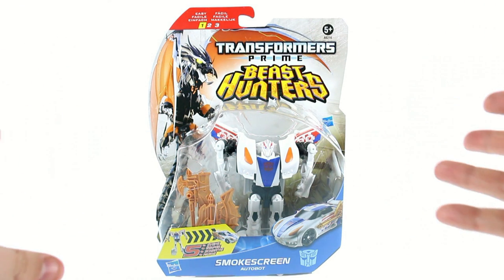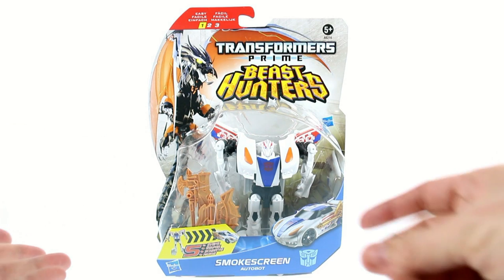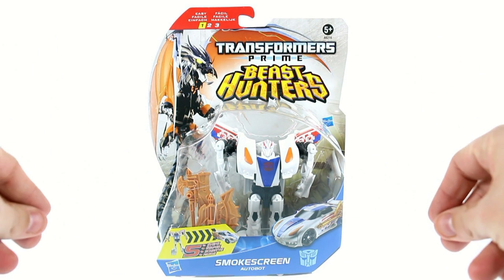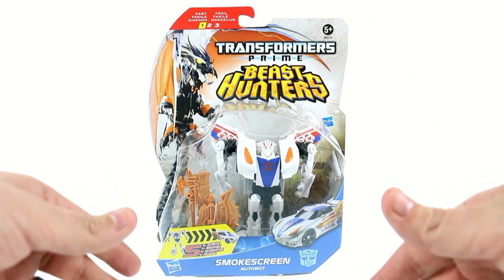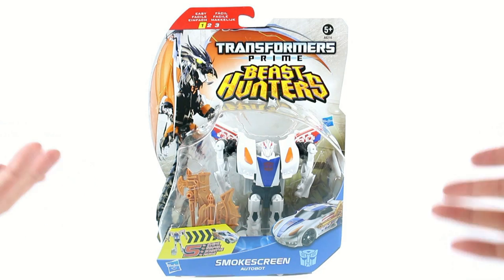I honestly don't know where everybody is getting that information, but it's not true. These are — and I think it's a great way for kids to have bigger sized figures and have fun with them, and be able to transform them really quick, keeping their attention span long enough where they'll keep playing with these, hopefully making them long time fans. Instead of giving them a Revenge of the Fallen Leader Class Optimus Prime where they can't transform it, which ruins the play value.